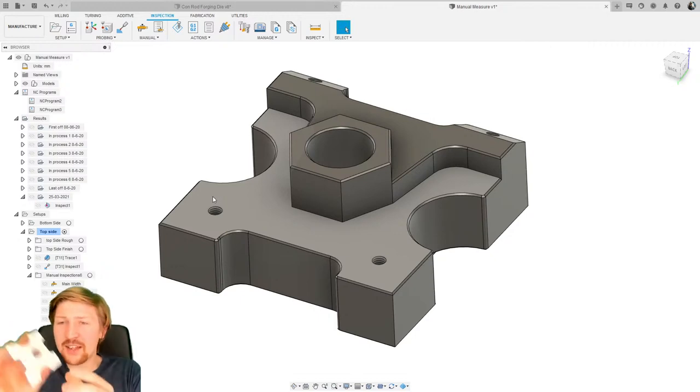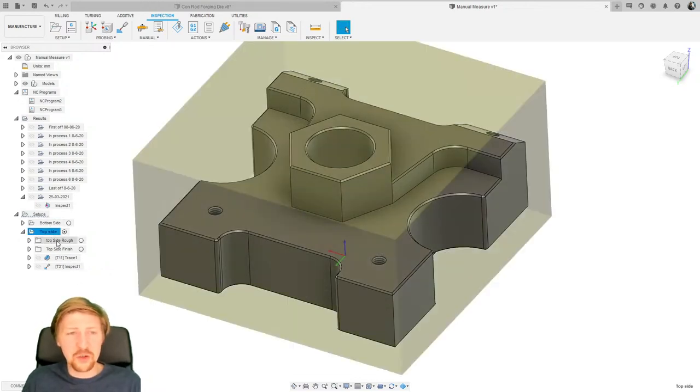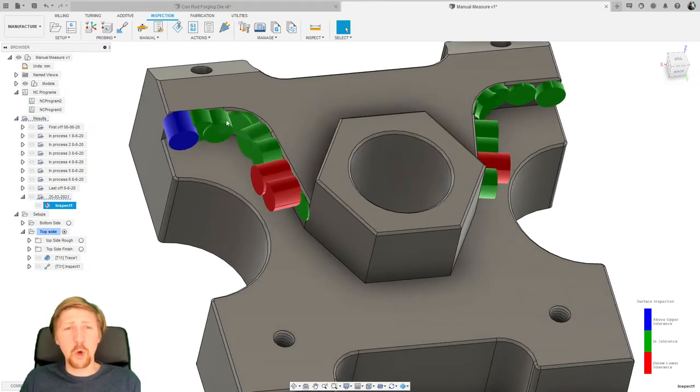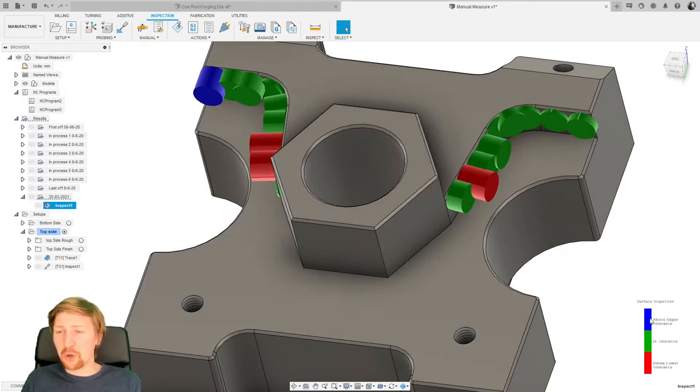This is our part, and here we have Fusion. I'm going to delete what I've done so we can start fresh. We've got all our tool paths for the top side here — roughing, finishing — and then we've also got some surface inspection. What we can do is put probe points on and it measures on our machine tool. We've measured this curved surface feature going around, and we've got that color map showing: blue is above tolerance — too much material — green is in tolerance, and red is below tolerance, meaning overcut, which is a problem because you can't put material back on.